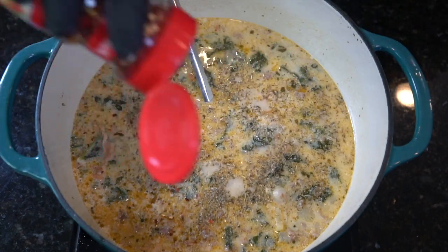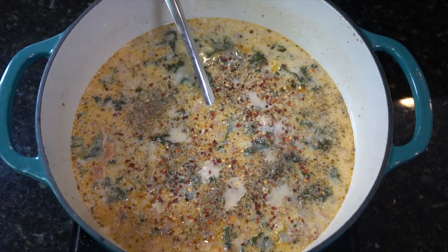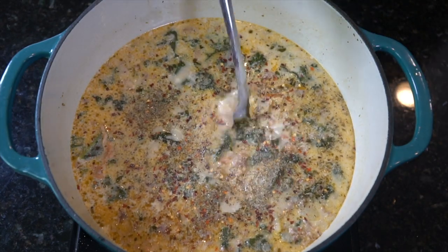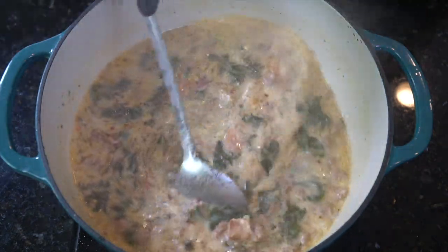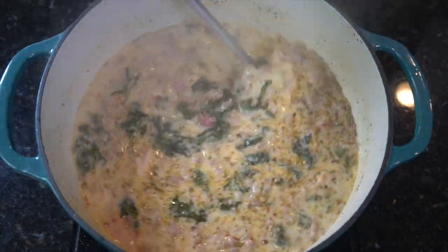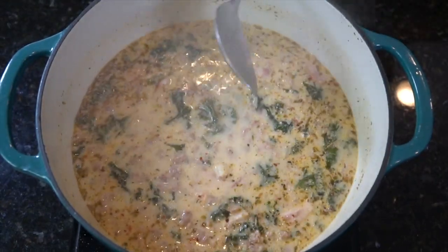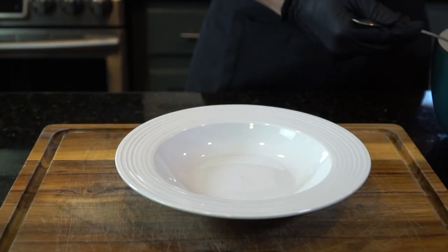As always, taste as you go and make sure you adjust the seasoning to your preference. I added a little bit more Italian seasoning, some red chili pepper, and some salt. You can make this as spicy as you like by adding those chili flakes. And once the kale is tender, the potatoes are tender, and the seasoning is spot on, you're good to go — you have some Zupa Toscana soup, and it's a hell of a lot better than what you get at Olive Garden.